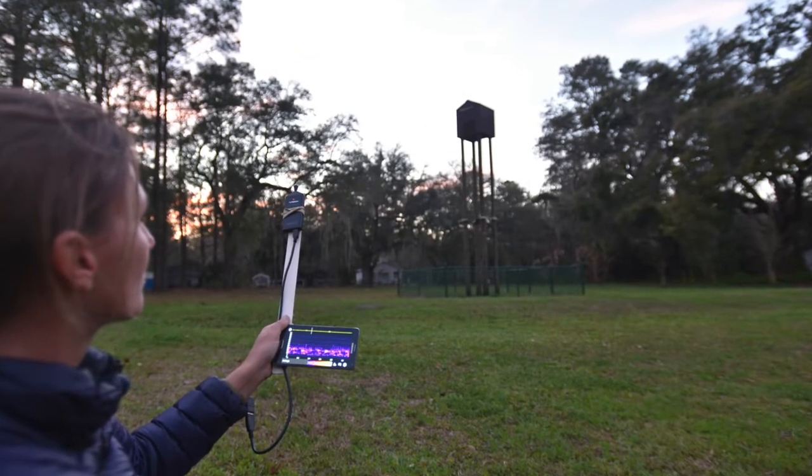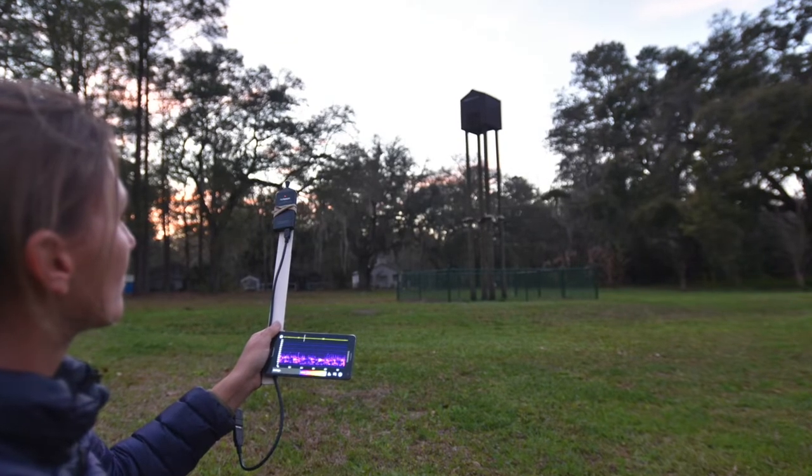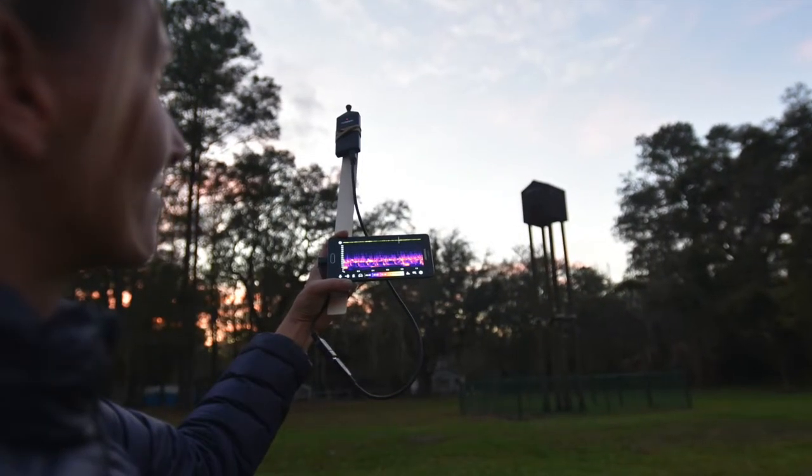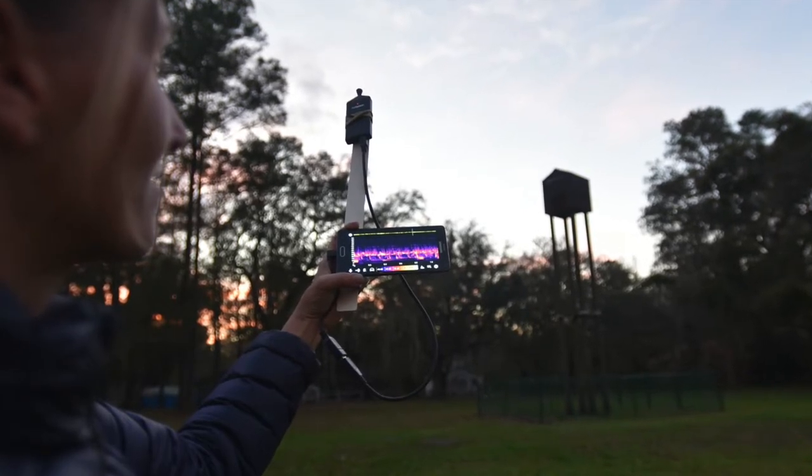Here, the 384 is shown running the Bat Recorder app, available on the Google Play Store for about $6. This is an example of an excellent, low-cost, third-party app that can be used for recording bats on the go.